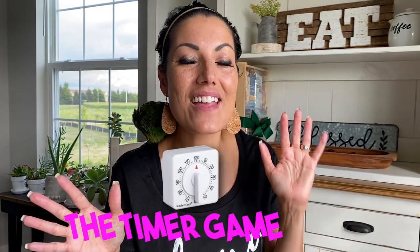I had a great response in my last video when I taught you guys how to play Blingo, so I thought why not show everyone another game that my customers absolutely love. It is called the Timer Game.